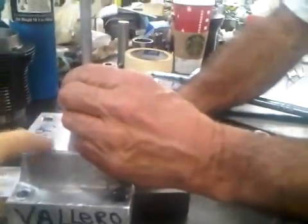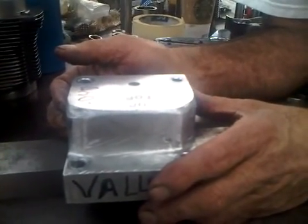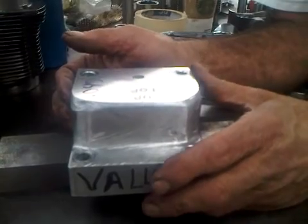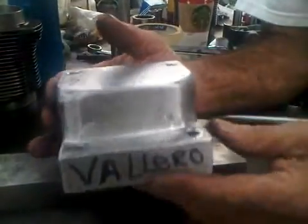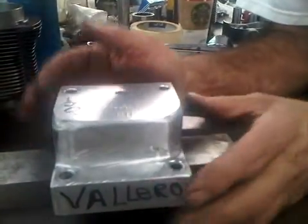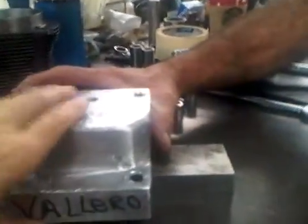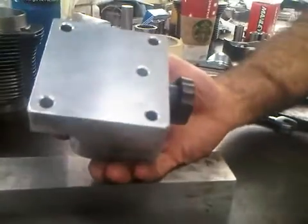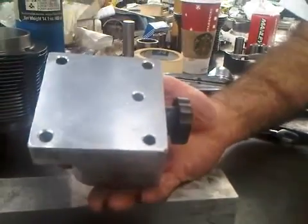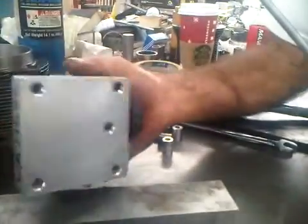We're going to measure the deck clearance with this fixture. This is a fixture we've made for measuring deck clearance — very rigid, and it's similar to a head. Which represents the cylinder head. That's why we have four holes in it, so we can torque it as if it were a real head.